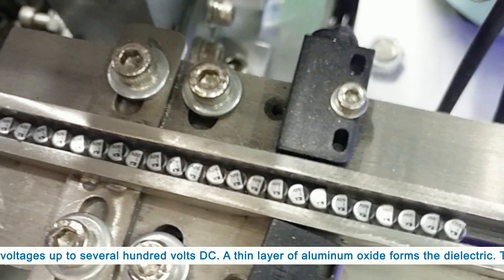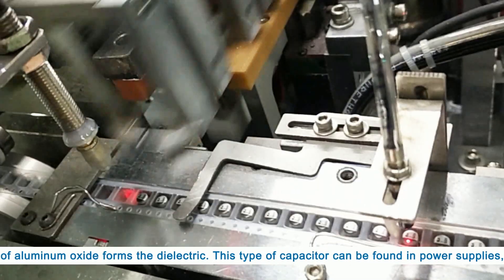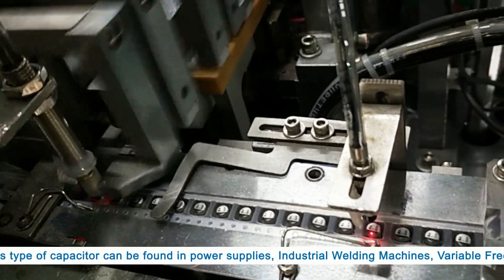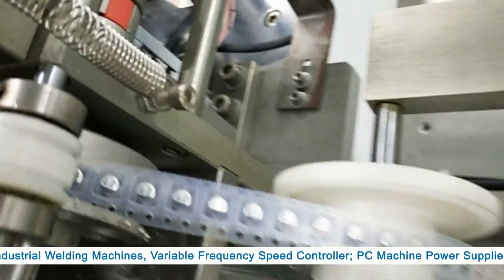A thin layer of aluminum oxide forms the dielectric. This type of capacitor can be found in power supplies, industrial welding machines, and variable frequency speed controllers.